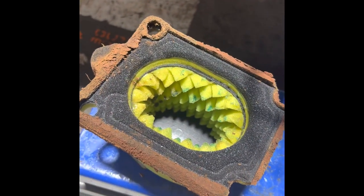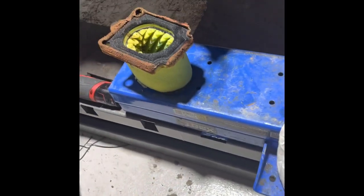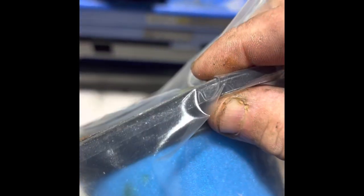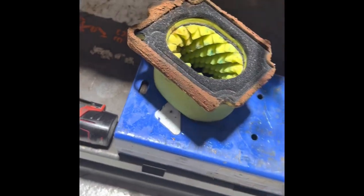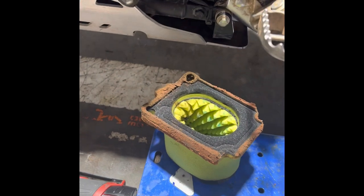Much better than that thick rubber non-sealing lid — you can't get that seal. You get that pressing ridge where it's sealed around on both sides, much more surface area. That's done a great job, really really good job — super impressed.